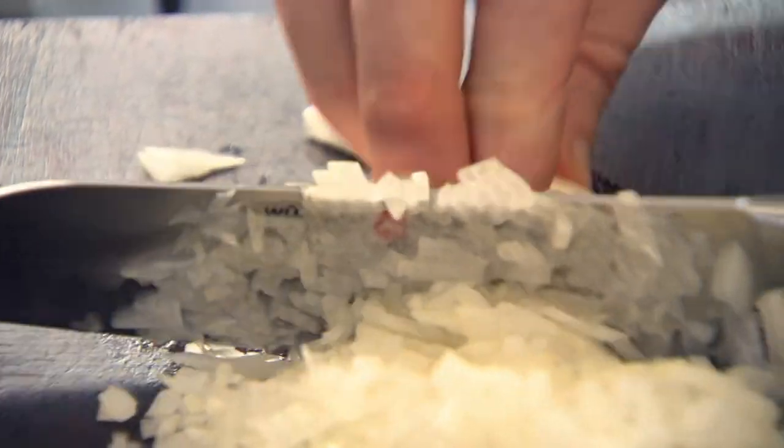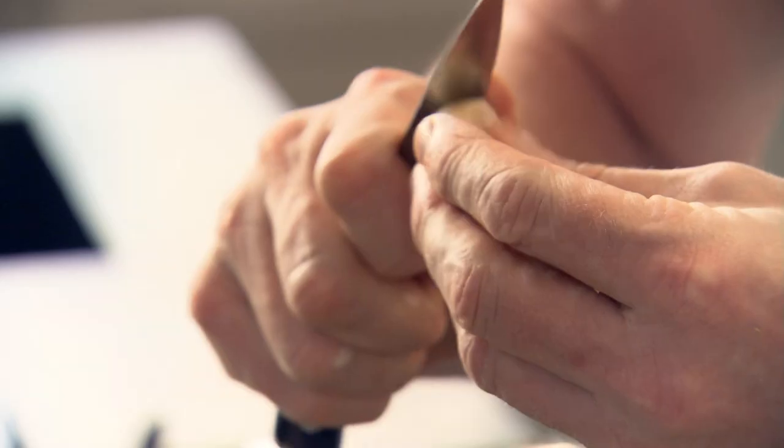I want the onions nice and fine because I want some finesse to these meatballs. The secret of a really good meatball is the texture — getting that balance right between the mince beef, the breadcrumbs, the milk, and the seasoning. A couple of cloves of garlic; slice the garlic really nice and thinly.